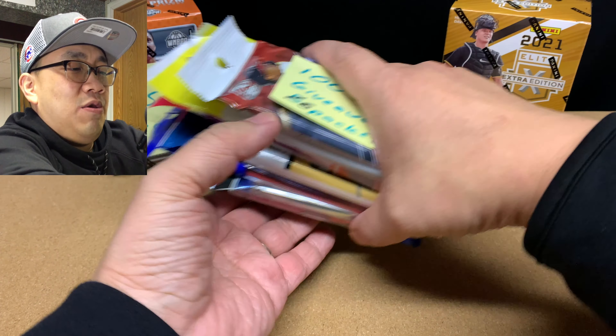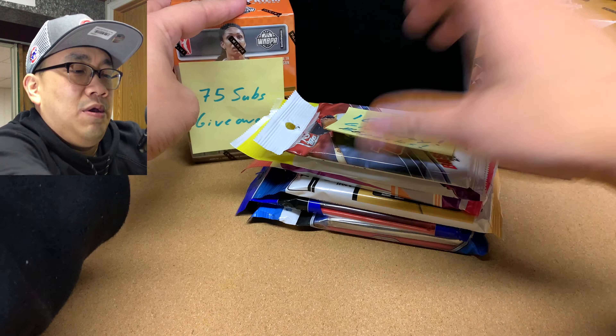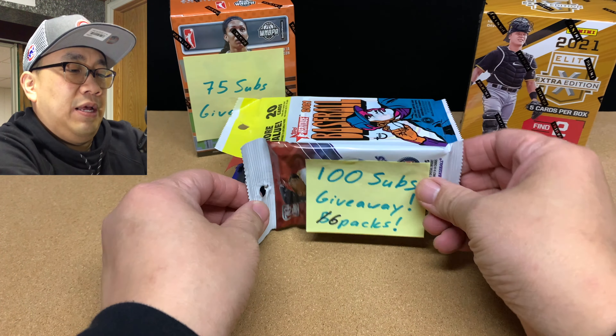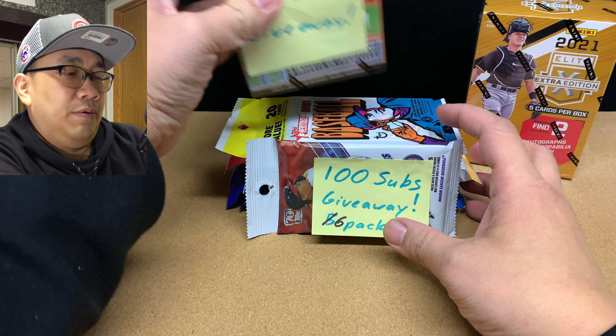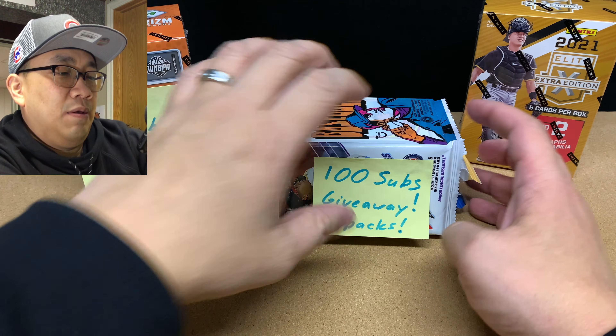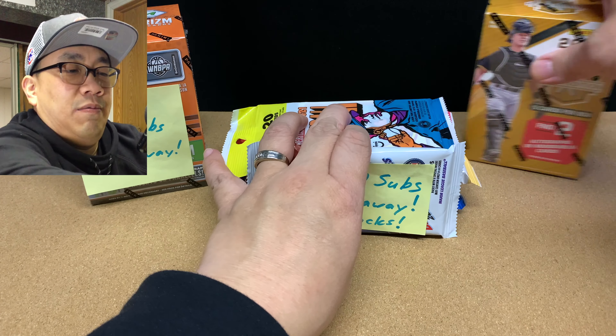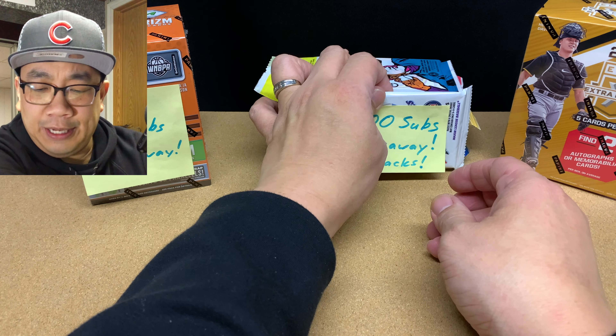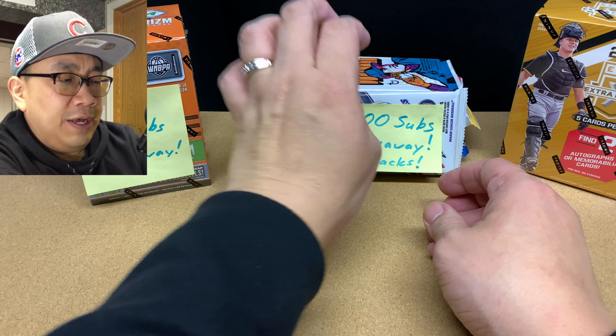And then we're going to rip open this box of 2021 Panini Elite Extra Edition Blaster Box. I'm pretty excited to open this up. I think it cost me like $30, but it only has five cards. So we'll see if it's worth it or not.